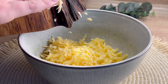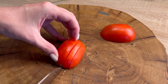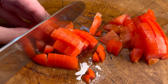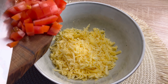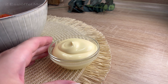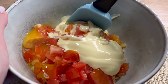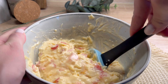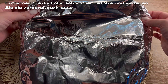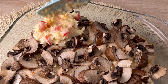I'm going to put it in a little bit. 1st of the oil.